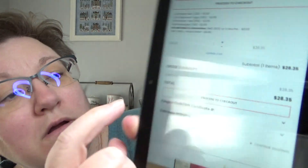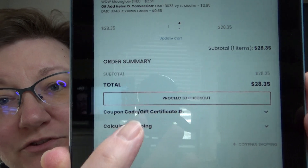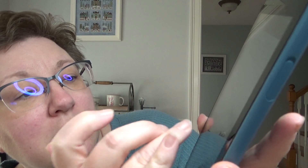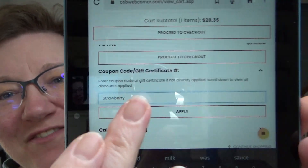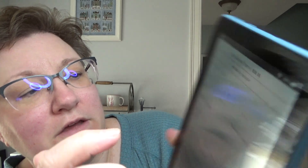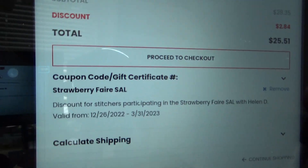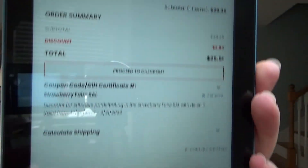Then if you scroll down a little more, you'll see 'coupon code / gift certificate.' Hit the little down arrow, and right there is where you type in the code, which is 'strawberry,' all one word. Hit apply, and it will break it down for you. You'll see your amount and then your discount. It's 10% off, and an additional 10% off because she already has things listed at a discount — the chart plus whatever flosses you chose. So there's your coupon code and you can see the discount.